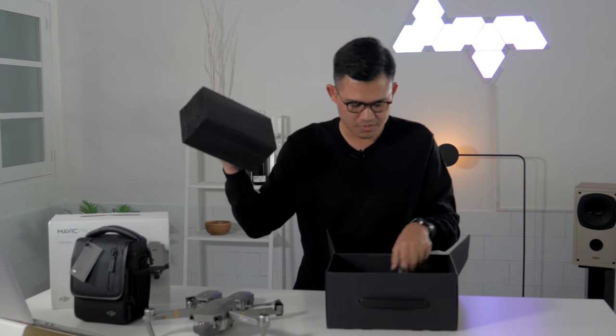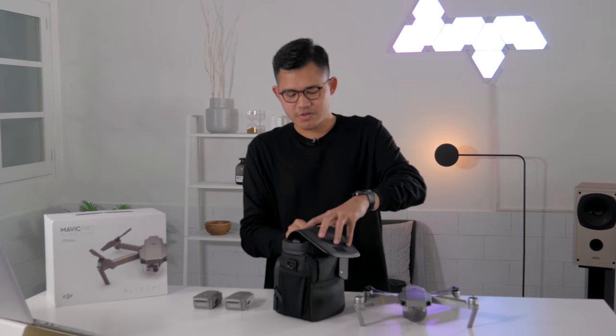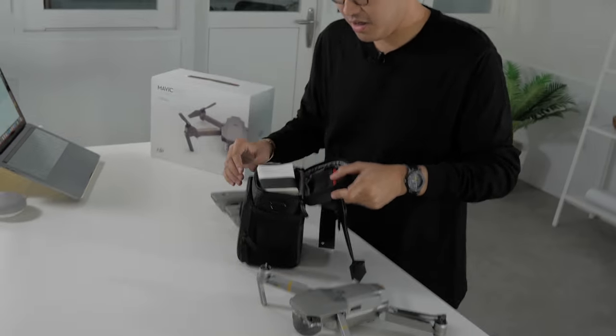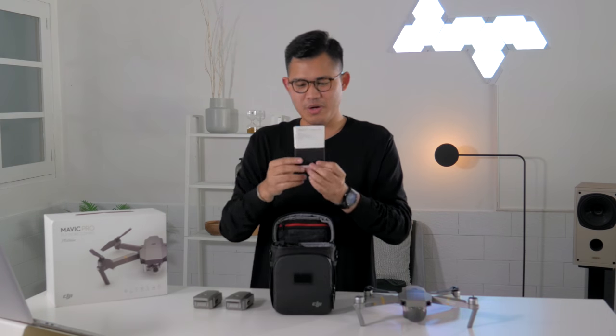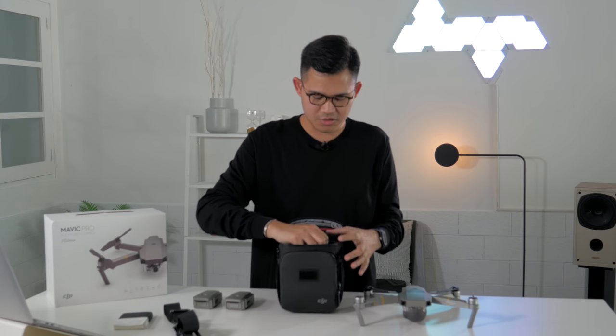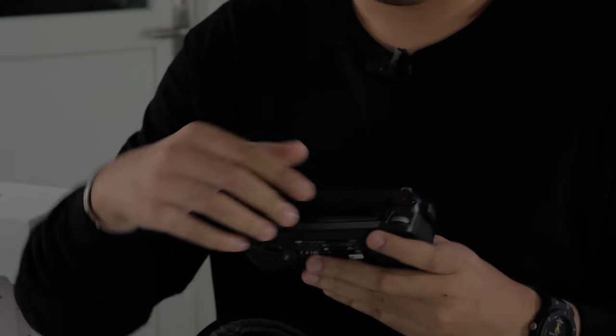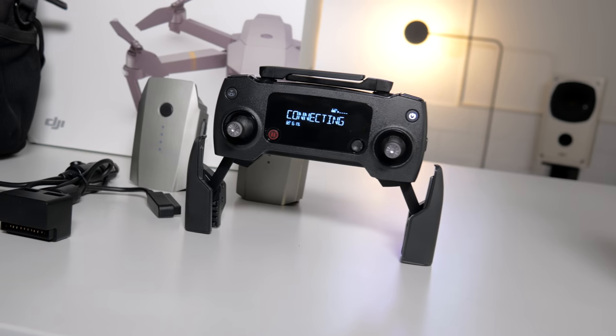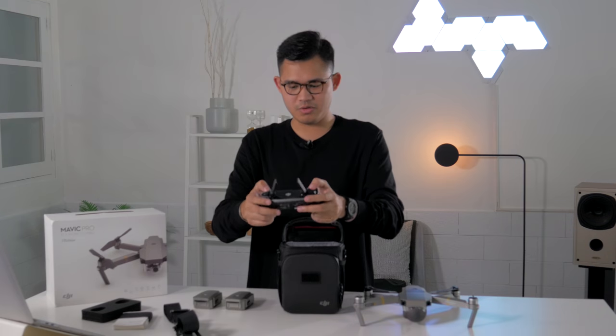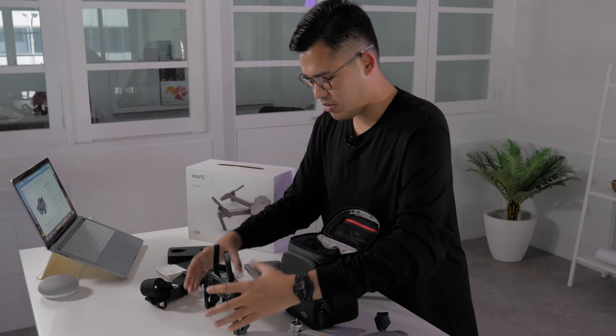Inside the shoulder bag with the Fly More Combo you get the manuals — and hopefully a sticker, since I'm a sticker hoarder — plus the back strap. There's also a brand new remote controller. You tilt up the antenna, flip it downward, attach your phone here, download the app, and you have an LCD screen that provides all the information you need. It feels really sturdy and premium, not your average plastic.